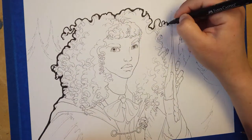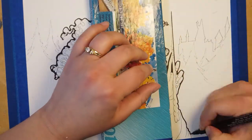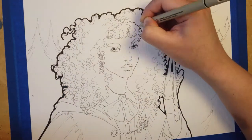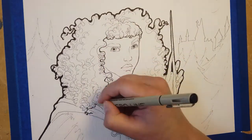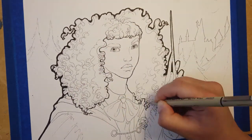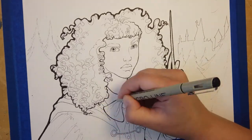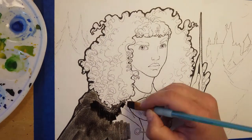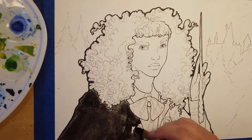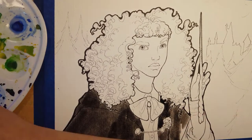I'm using the thicker brush-style pen here to thickly outline the outside, and then a thinner pen to highlight some of the inner lines — just to make sure that the lines of her cloak and her bow and some of her features stand out.